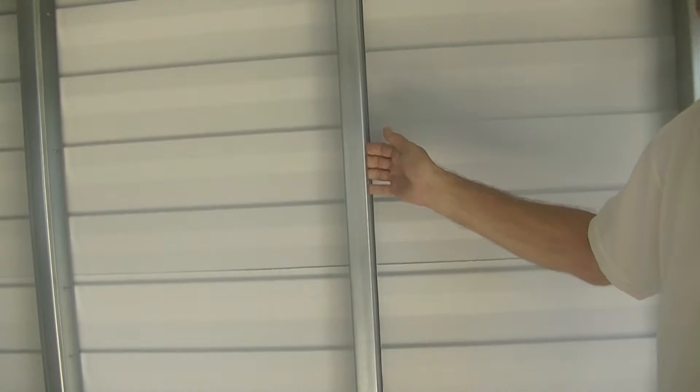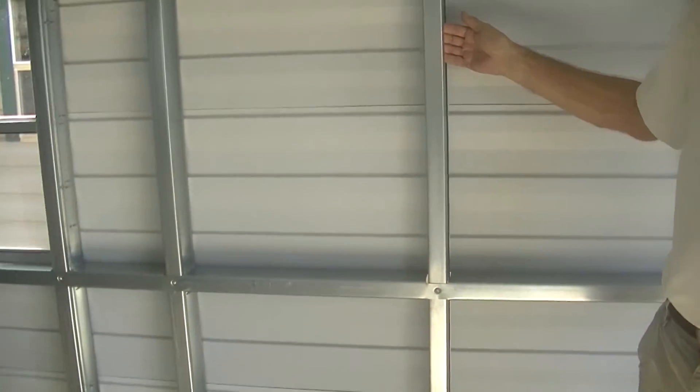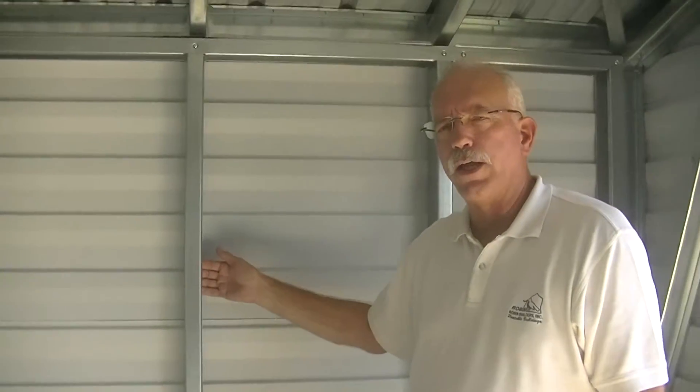For those of you that prefer something other than a wood frame, we have the steel frame option available in the Americana style, as well as the Classic or the Floridian. Your choice.